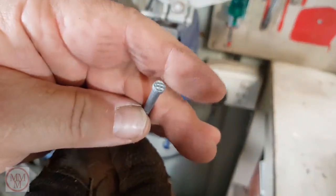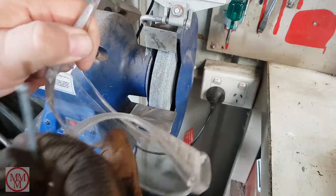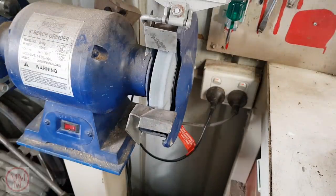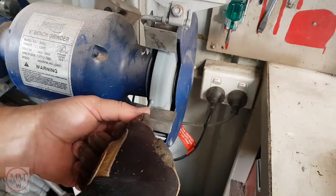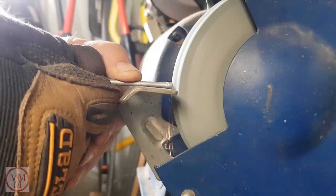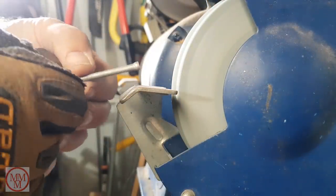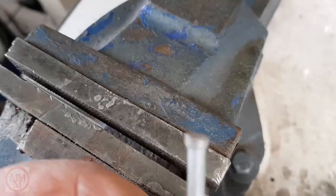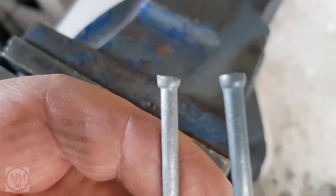First up, I have to flatten the end and make it smooth. I'm going to use my bench grinder for this. I must stress it's very important to wear eye protection if you're having a go at this yourself. I just very gently, a small bit at a time, wear away the head until I'm happy with what it looks like. Now because the grindstone is circular, it's not as easy as you may think. You need to actively keep the nail moving so that you wear it down evenly all over. If you're not careful and lose concentration, you may end up with something uneven — and that's not good enough. It has to be flat.